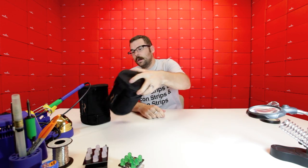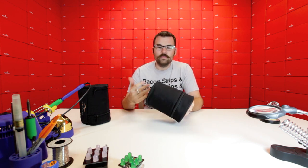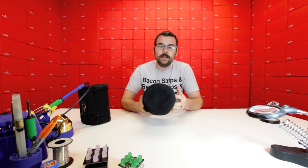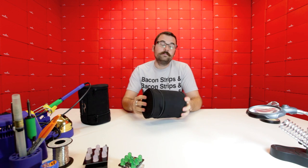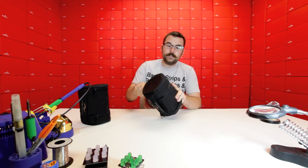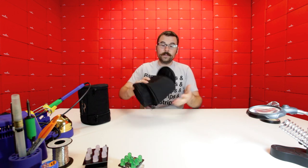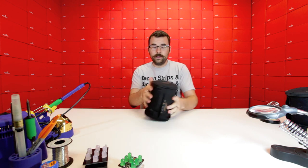In addition, SparkFun used to have a product called the IN2 rowing computer, and this was the case for it. We have a lot of these cases left over and don't have any use for them, so we figured we'd show you what you can use one for. If you want to get one to store some components, you can get one of these. It has two main openings — one on the bottom and a large one on the top.